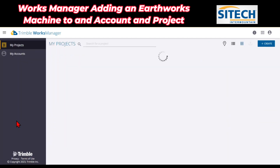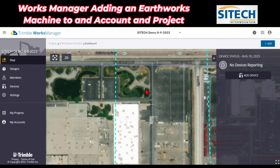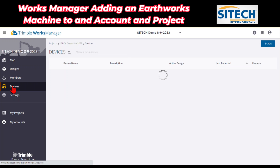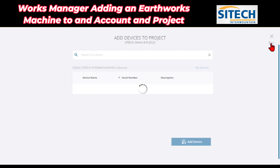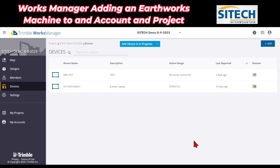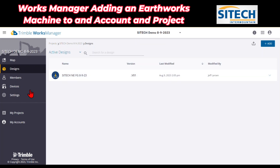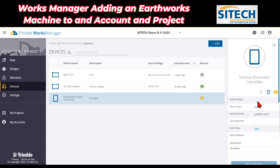What I'm going to do is go down to where it says Projects and go back to a project I've been using for a couple of these videos — SiteTech Demo 8923. Now what I need to do is add that device. Since it's been added to my account, it hasn't been added to this job site. So under Devices, you can see I've got my laptop and I've got the TSC7. I want to hit the blue Add button, come in here and go down to where it says the excavator, check that, and add that device to this individual project.